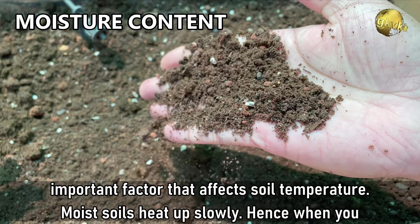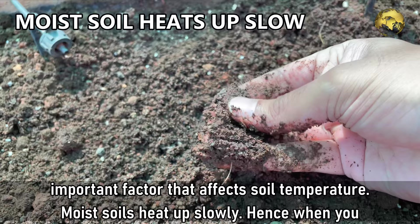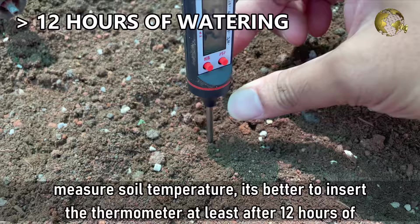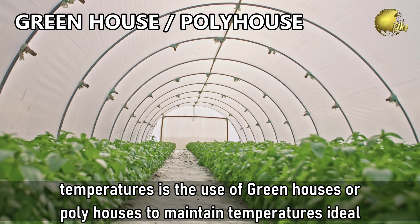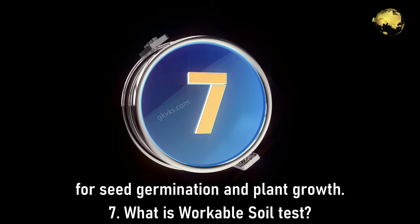Question 6: What Factors Affect Soil Temperature? The moisture contained in the soil is the most important factor. Moist soils heat up slowly, so when measuring soil temperature, it's better to insert the thermometer at least 12 hours after watering the soil. Another factor used in many zones with unfavorable temperatures is the use of greenhouses or polyhouses to maintain temperatures ideal for seed germination and plant growth.